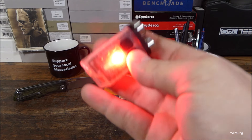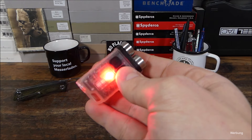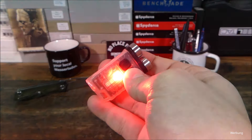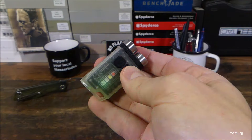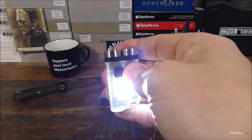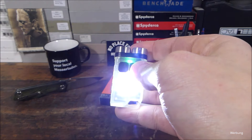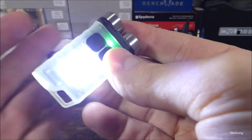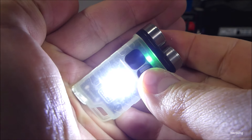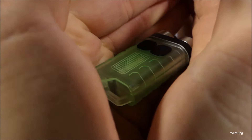Dann kommt Rotlicht. Wenn ich jetzt nochmal drücke, dann blinkendes Rotlicht. Und drücke ich da nochmal, da kann man auch Polizei spielen – also einiges möglich. Drücken und gedrückt halten, dann geht die Lampe wieder aus. Man hat hier auch so einen kleinen Glow-in-the-Dark-Effekt, der jedoch nicht stark ausgeprägt ist, aber ein wenig nachleuchtend.